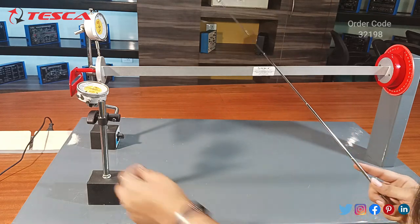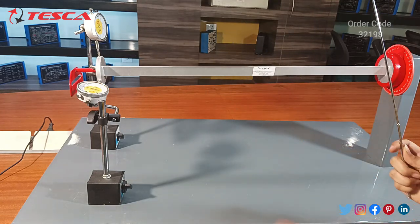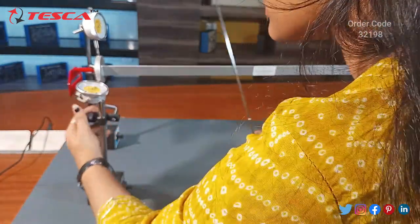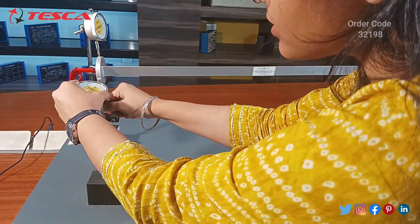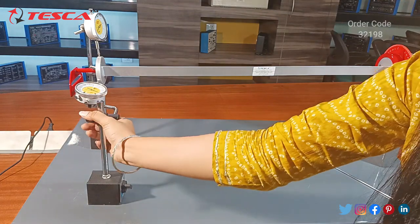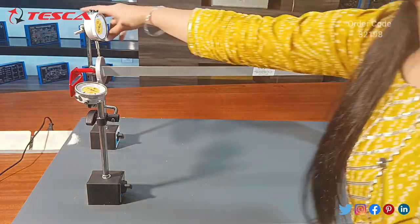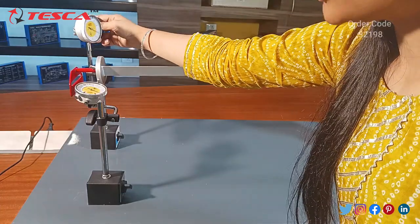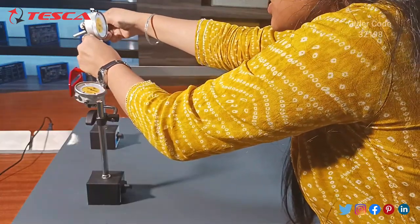There is a second rotator designed for adjusting the position of the horizontal gauge and the vertical gauge. By rotating this rotator, you can adjust the position of the horizontal gauge so it touches the beam to give deflection readings. Similarly, you can rotate the adjuster for the vertical gauge and adjust its position so it also touches the beam for deflection readings.